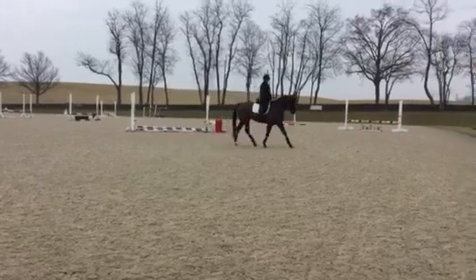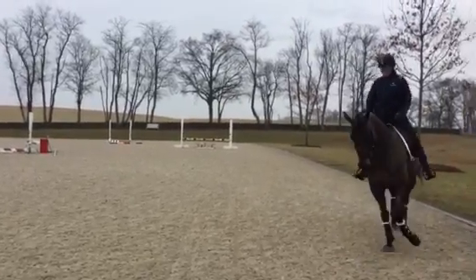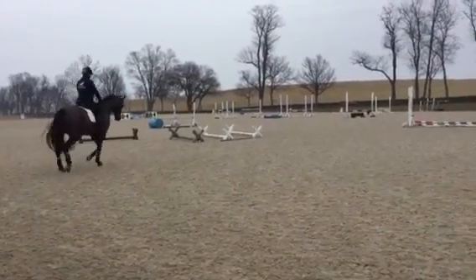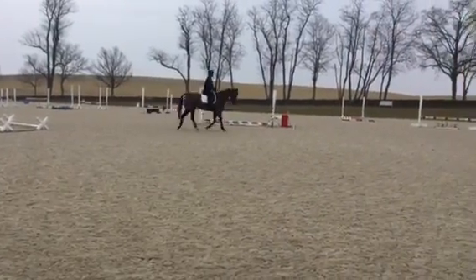Too much neck bend again. Build your trot. Hands together — he's driving left. He's behind you because he's... Good. Just build the trot for a minute. That's a good one.